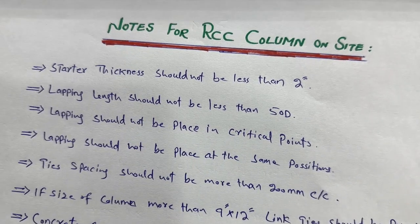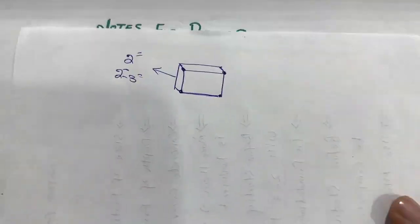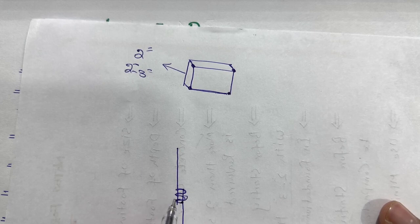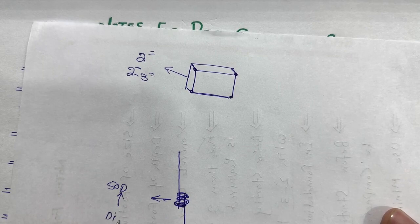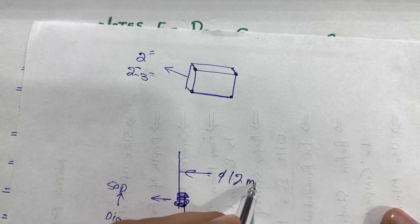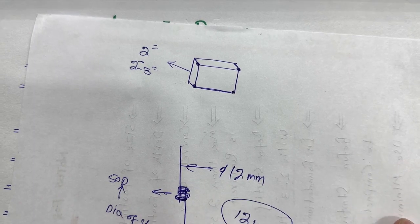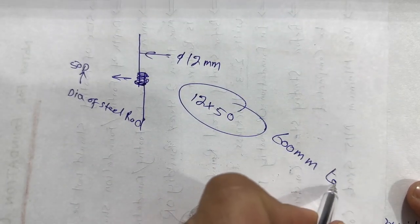Next, the lapping length should not be less than 50d. If you need to provide lapping in the construction of an RCC column, this lapping length should not be less than 50d, where d is the diameter of the steel rod. For example, if the diameter of the steel rod is 12 millimeters, then 12 multiplied by 50 equals 600 millimeters — that is the required lapping length.